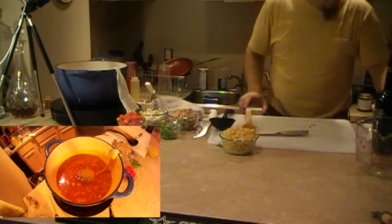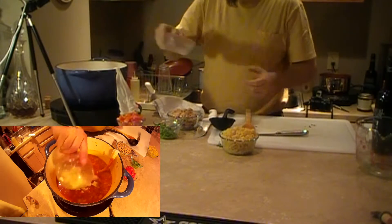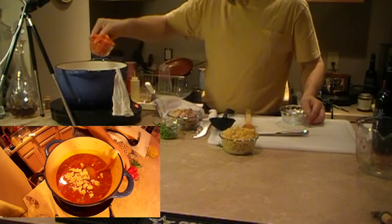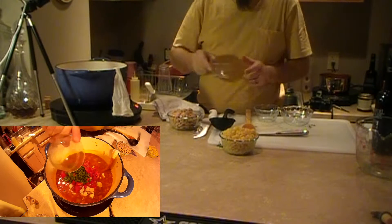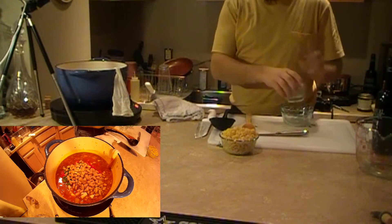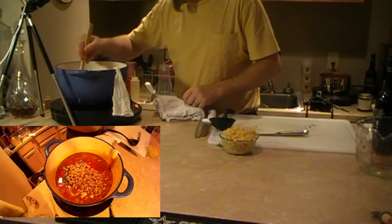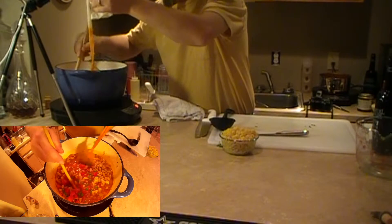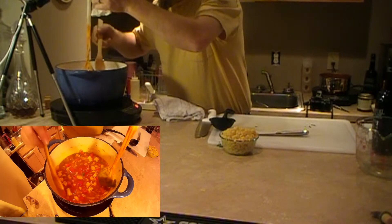Alright, next we're going to add the cauliflower, the tomatoes, peas, and beans. We rinsed off those beans ahead of time — forgot to mention that part. You don't want all that goop that's left in the bottom of the can. Give it a quick stir.